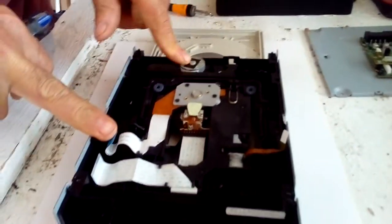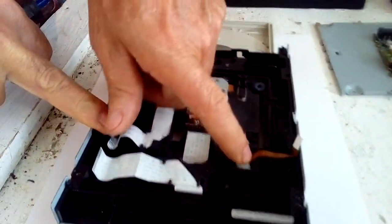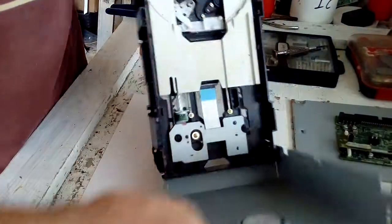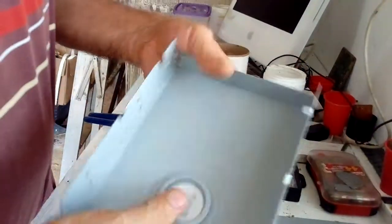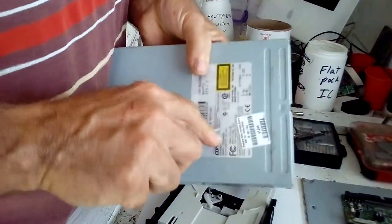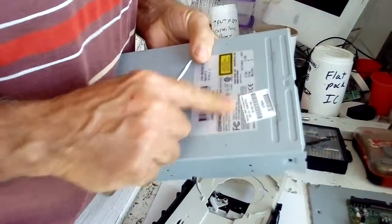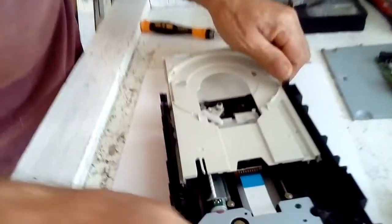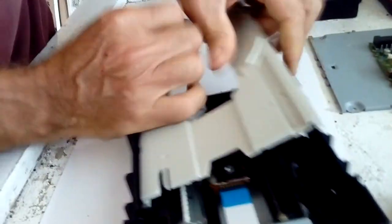We have some motors — we have a motor here and another motor here. We're going to take this plate out of here. This is another motor plate. You can take this out and sell it as a motor. And in here we have another piece of plastic.